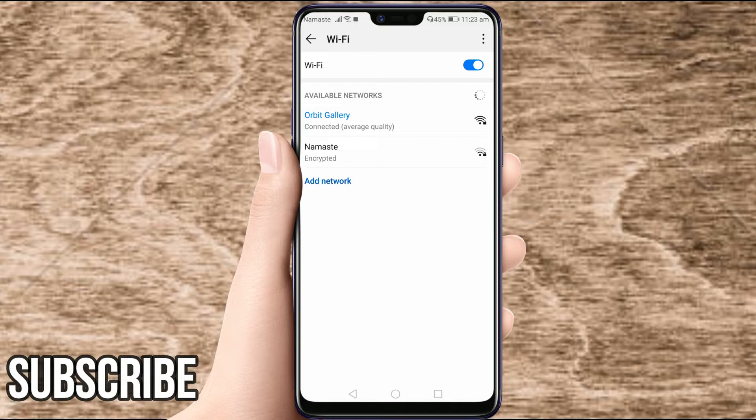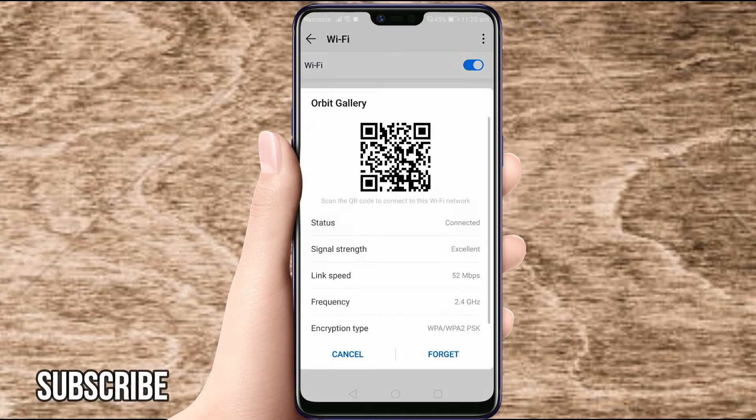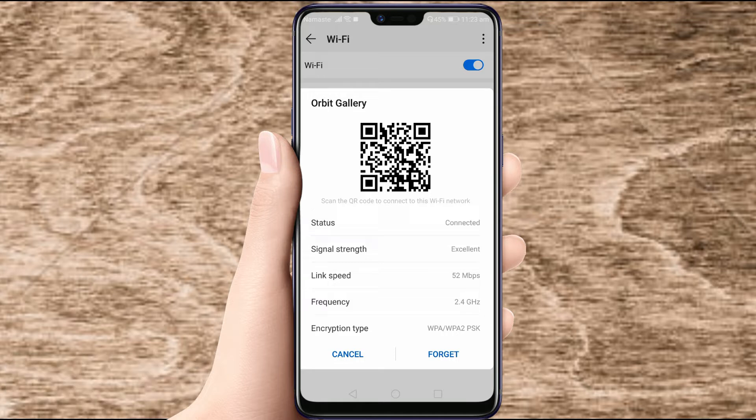Here we can see I have connected to this Wi-Fi — orbit gallery, coverage average quality. Open this, and here we see the QR code. Scan the QR code to connect to this Wi-Fi network. You need to screenshot this page — first of all, take a screenshot of this page.